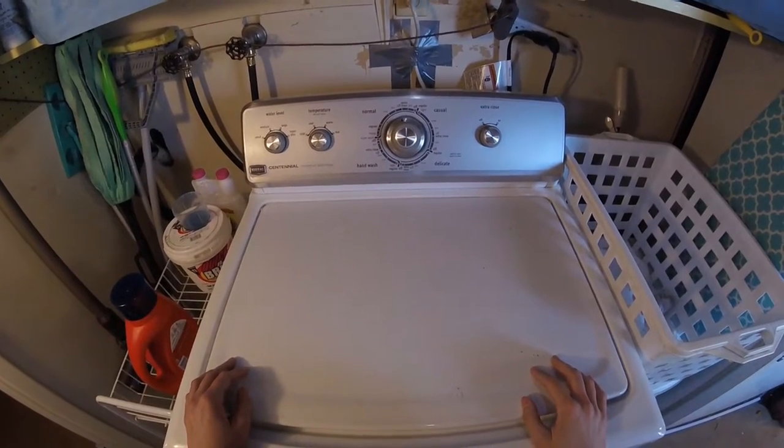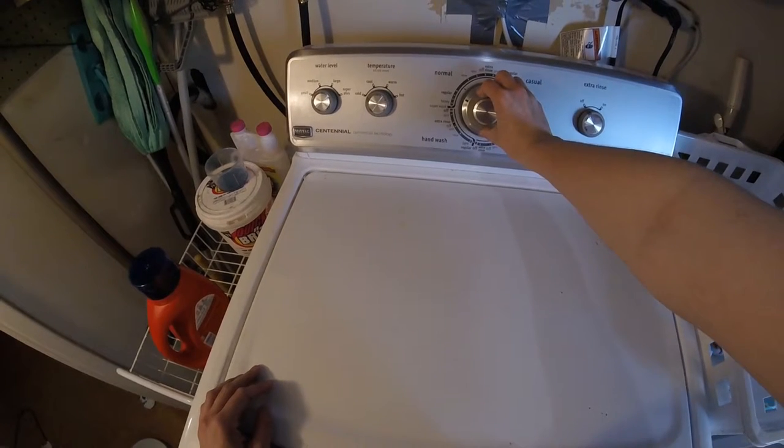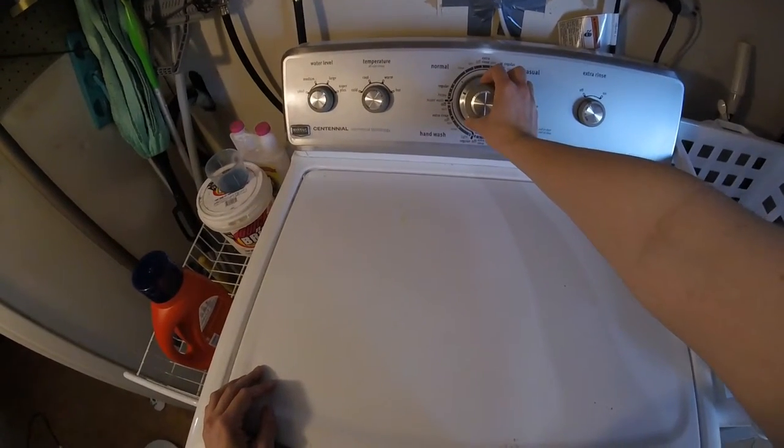Step 3. Start your washing machine. For my machine, I pull to start.